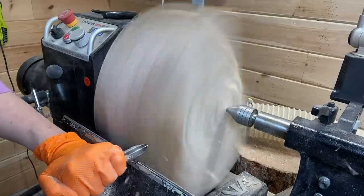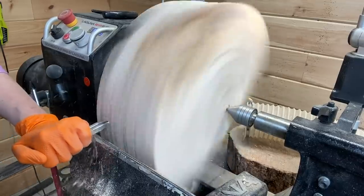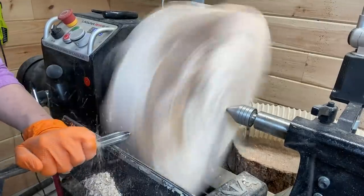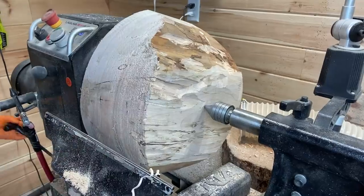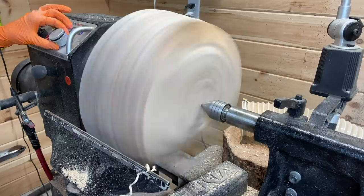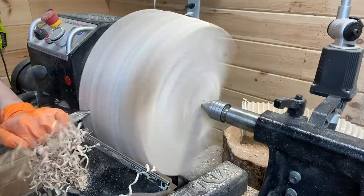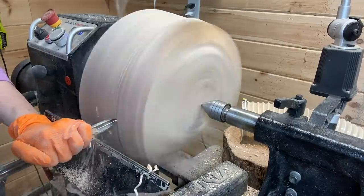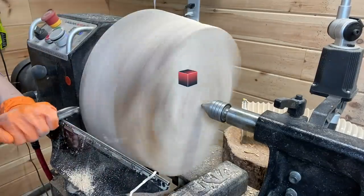Starting out with the bowl gouge as usual. When I stop the lathe you can see it's not the prettiest of cuts because the gouge isn't hitting every rotation — it's hitting air a lot of the time and the cuts aren't going to be perfect. I stop quite often to check how the cuts are going. You can kind of tell when you're cutting — you see shavings coming off pretty consistently. But sometimes you want to see the marks on the wood, so I tend to stop and either increase or decrease the speed accordingly.